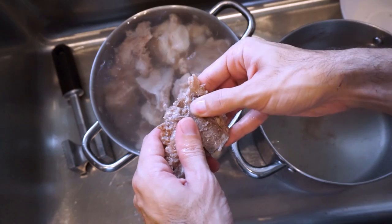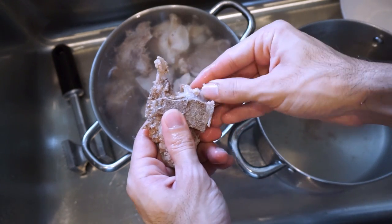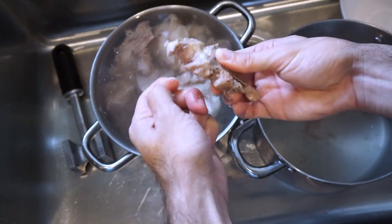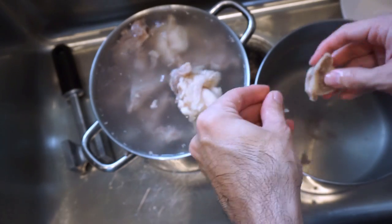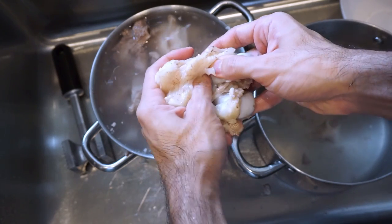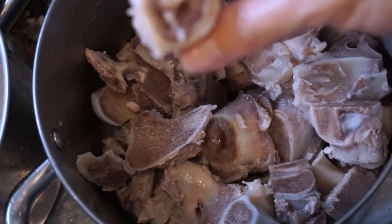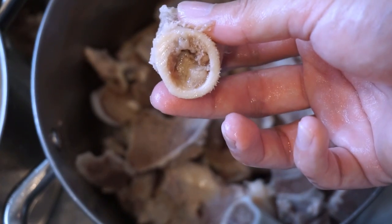A very important step that a lot of people swear by is picking off as much meat and cartilage from the bones as you can. They say leaving the meat on the bones discolors the soup. I'm not sure if it's true, but every Japanese tonkotsu ramen video I've seen does this, so I do it too. Here's a pot full of cleaned bones — this piece has a little bit of marrow in it, which is going to be really good for the soup.